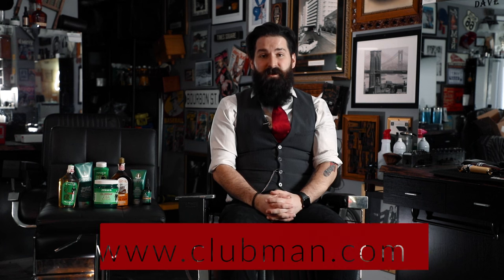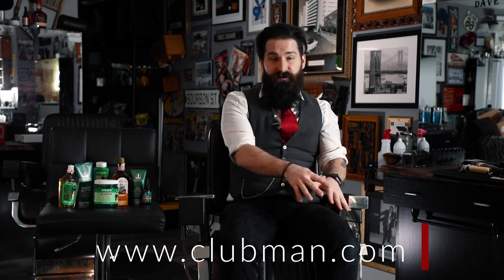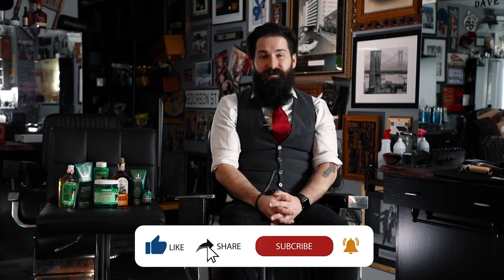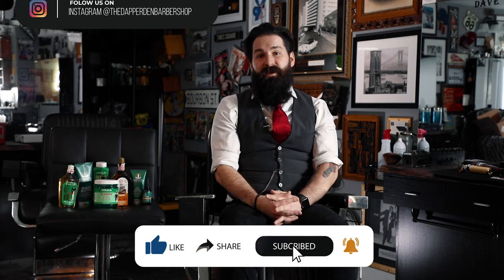Thank you so much to Clubman for sending us all these fantastic products. I hope you might have learned something or try out a Clubman product yourself. You can usually get them at a local CVS, Walgreens, Duane Reade, or purchase some at Clubman's website, which I'll leave down below. If you haven't already, go ahead and hit subscribe, like, and the bell notification — that'd be greatly appreciated. Be sure to follow us at the Dapper Den Barbershop on Instagram. Thank you so much and stay tuned for more videos.